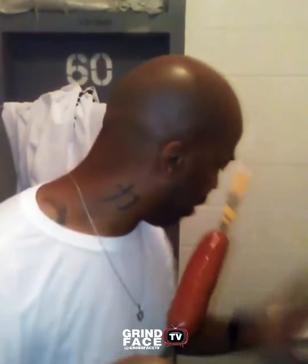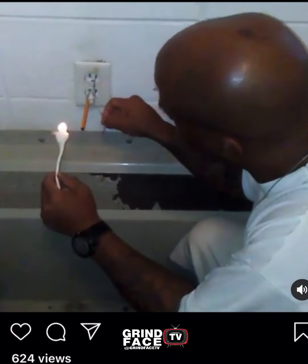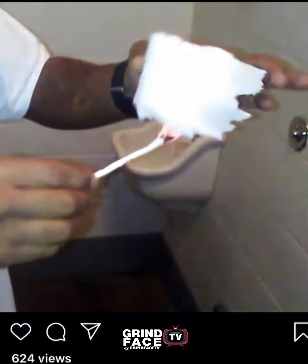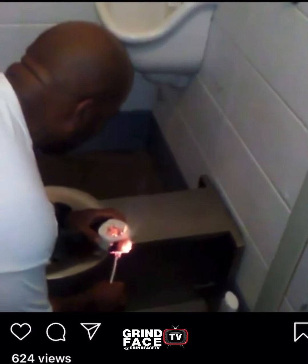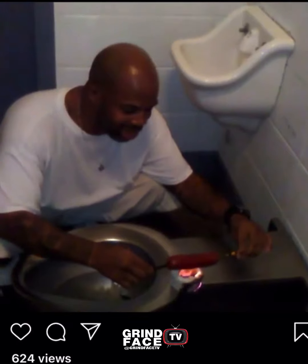Now we're going to cook. See how easy that was? Now follow me over here. We're going to light up the bomb. Sit it right there at the end right here, light it up. You'll see that — light that right there, light the inside of that. And we got it. See that? Y'all see me cooking?